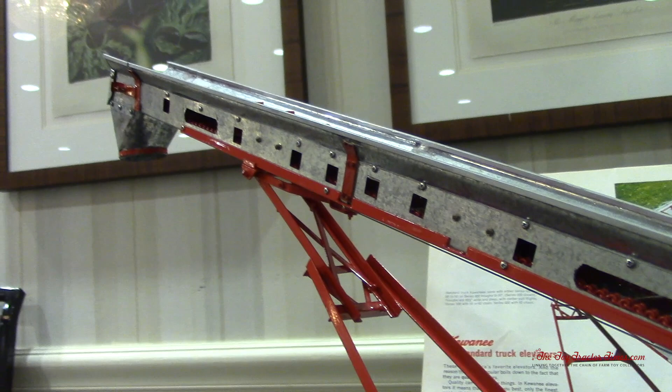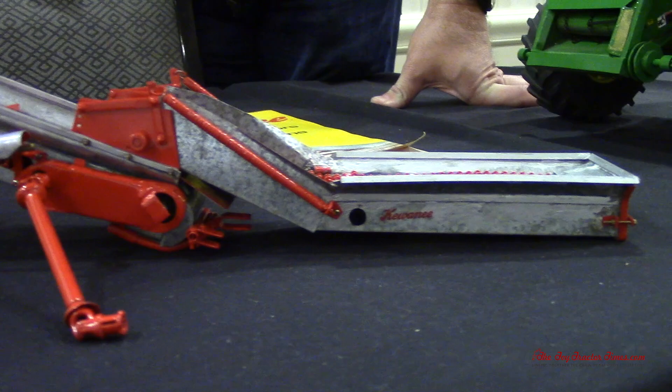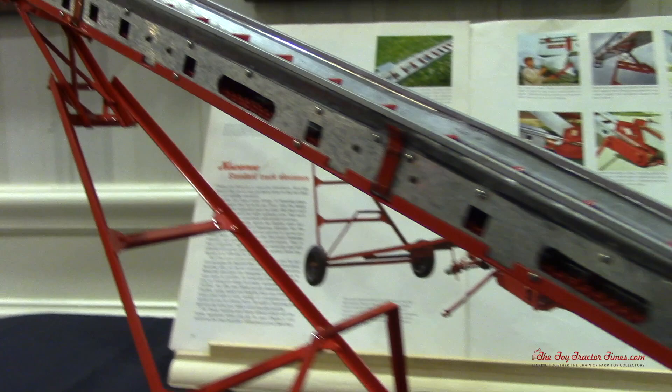In real life this would scale out to about a 50 to 52 footer. When you fold it flat, would you put it in a barn? Most of ours sat outside. In fact, we had one that never left the corn crib and stayed permanently against it.